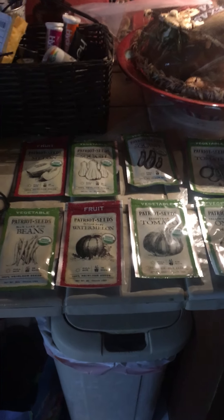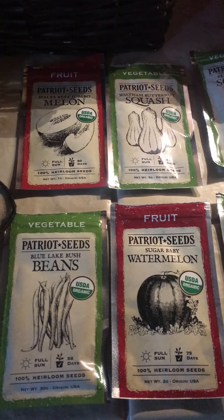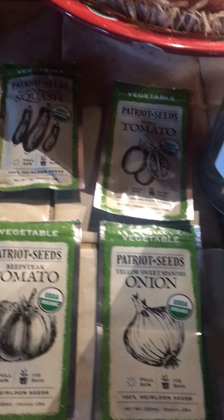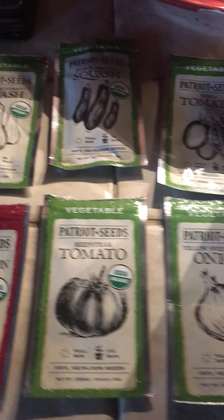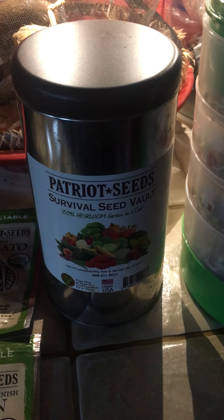Good afternoon, everybody. I wanted to say hello and let you know that I laid out some seeds today. Last year I was really excited to get the My Patriot Supply Survival Seed Kit, and I'm glad that I did.